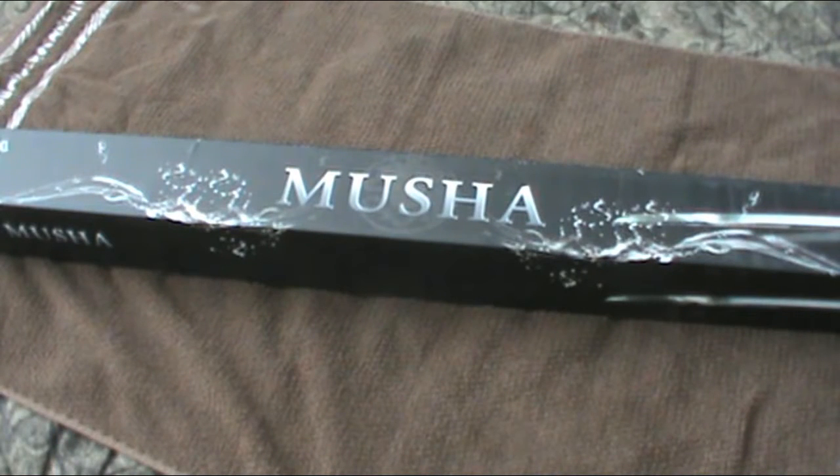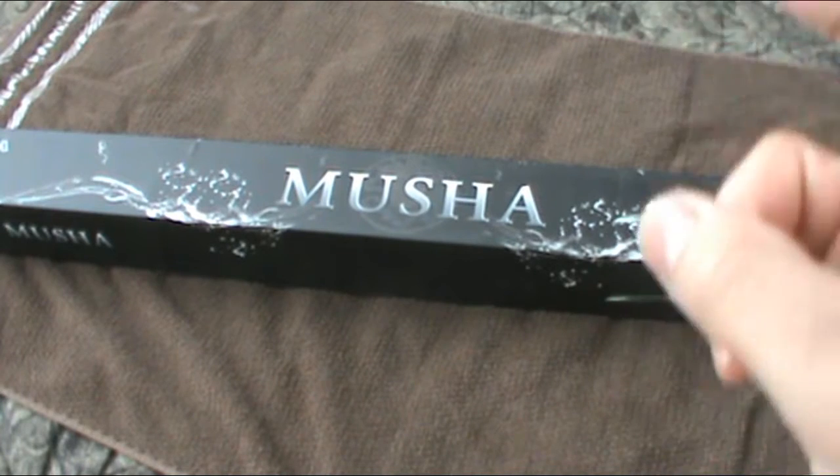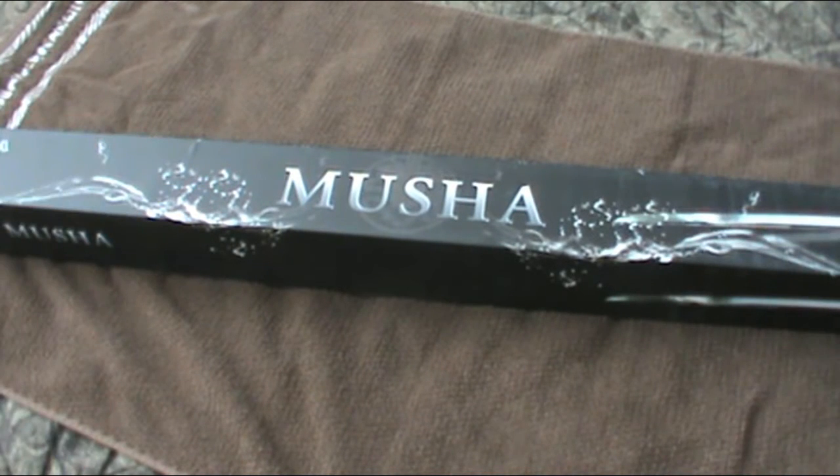Hey, what's up guys. I'm here with a sword reveal this time, something different from what I usually do. This blade is actually called a Koga Ninjato blade — that's what it's called. It's basically a form of a ninja sword, quote-unquote, yeah, ninja sword.